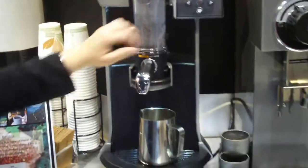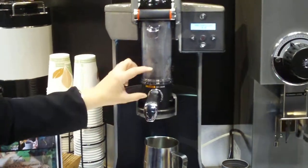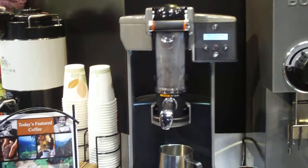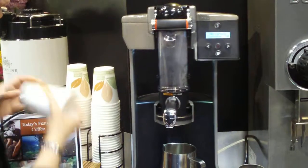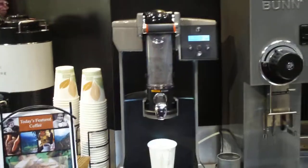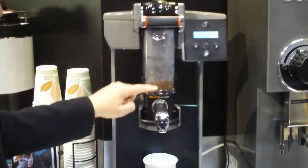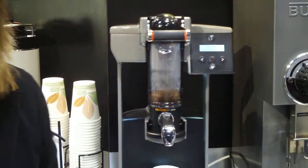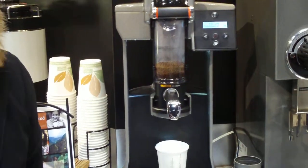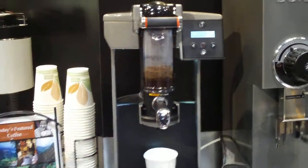After you hit brew, there's a pre-infusion phase. That's when the water's coming in and wetting the coffee grounds — that first phase of wetting. From there, we go into the brewing stage after the pre-infusion. In the brewing phase, the coffee and the water are together, and it's programmable. It's about 45 seconds long, and in that there'll be turbulence and resting and turbulence and resting, and that's also programmable.